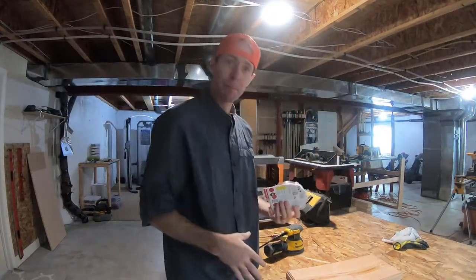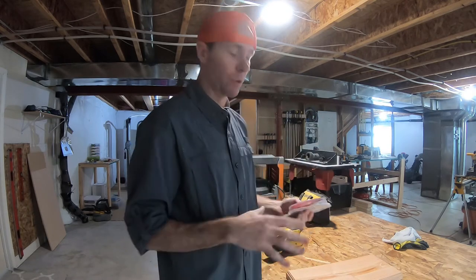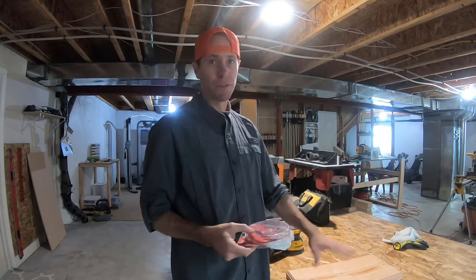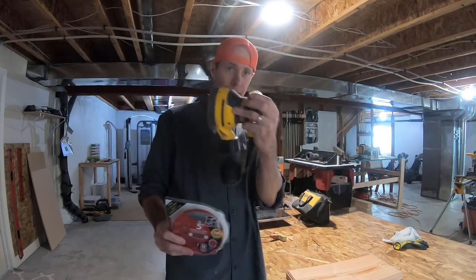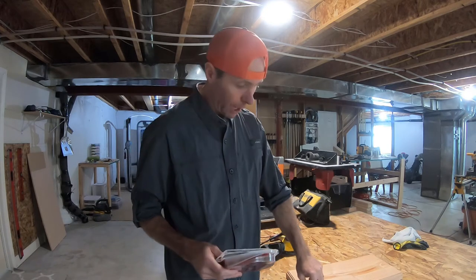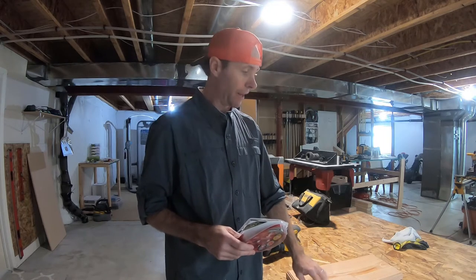Now I'm going to sand this piece down to get it nice and smooth and open up the pores of the wood so it's ready for stain. I think I'll go with a dark stain, but I tend to change my mind as I get close. Because I planed the wood down and took a total of a sixteenth off — a thirty-second per side — it's pretty well opened up already. I'll take my 220-grit with my random orbital sander and clear both faces and the edges, being careful not to round over the routed edge I've already done.